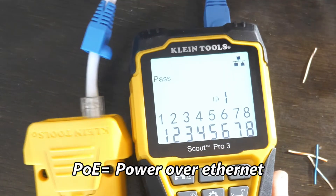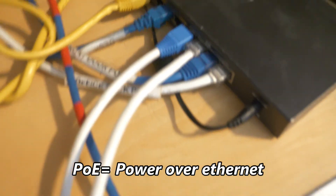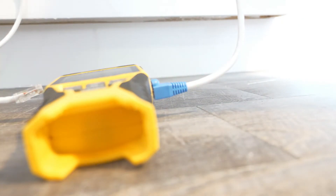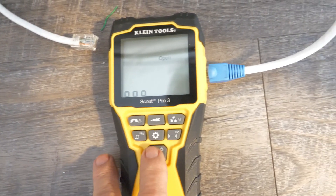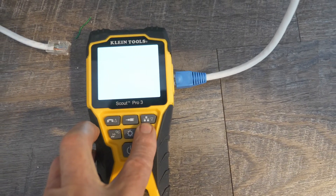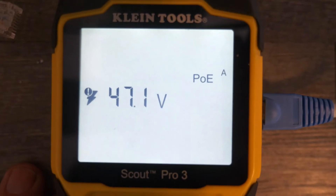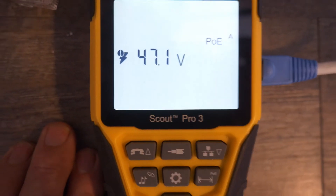Now we're going to test it for power over Ethernet. I have this cable plugged into an Ethernet switch in one of the PoE slots, and then into the PoE tester here on the Scout Pro 3. Turn it on and test PoE. It tests at 47.1 volts PoE — that's an excellent voltage. We like 48, but 47.1 is great.